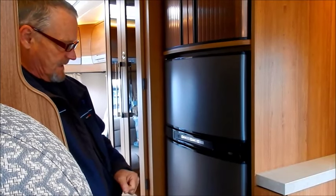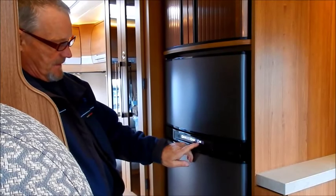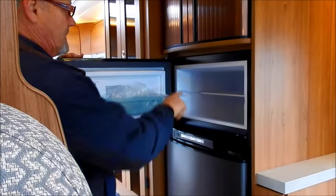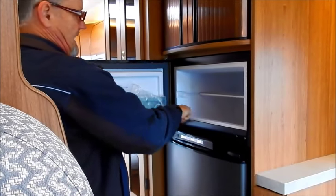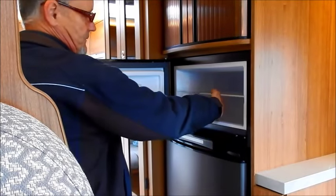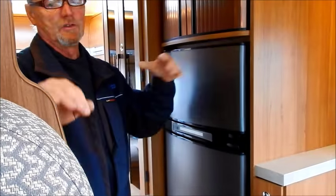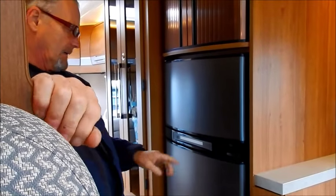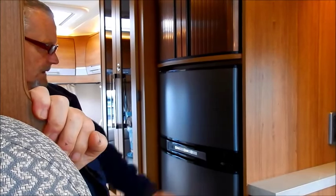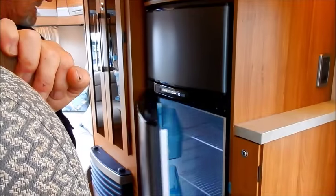For temperature control, one is the warmest and five is the coolest setting — start around three then go up or down when you get to your destination. Finally, the last button is for the freezer element, which runs around the edge of the freezer to stop over-freeze and frost. You'd mainly use that if you're going to be hooked up for a long time.